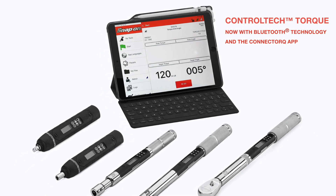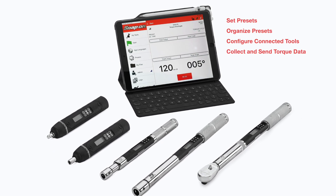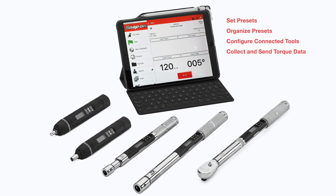The app allows technicians to set presets, organize presets into jobs, configure connected tools, collect torque data, and send that data to other devices.